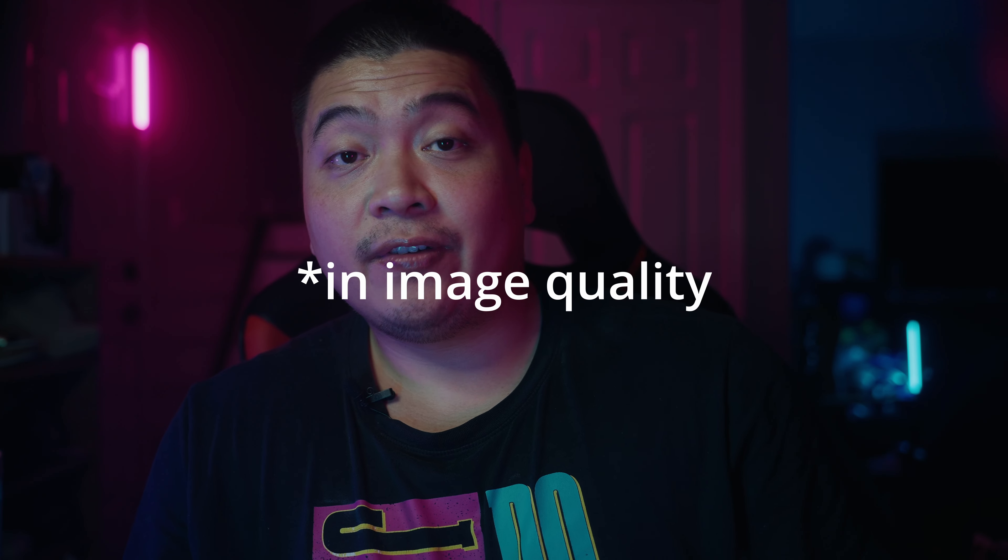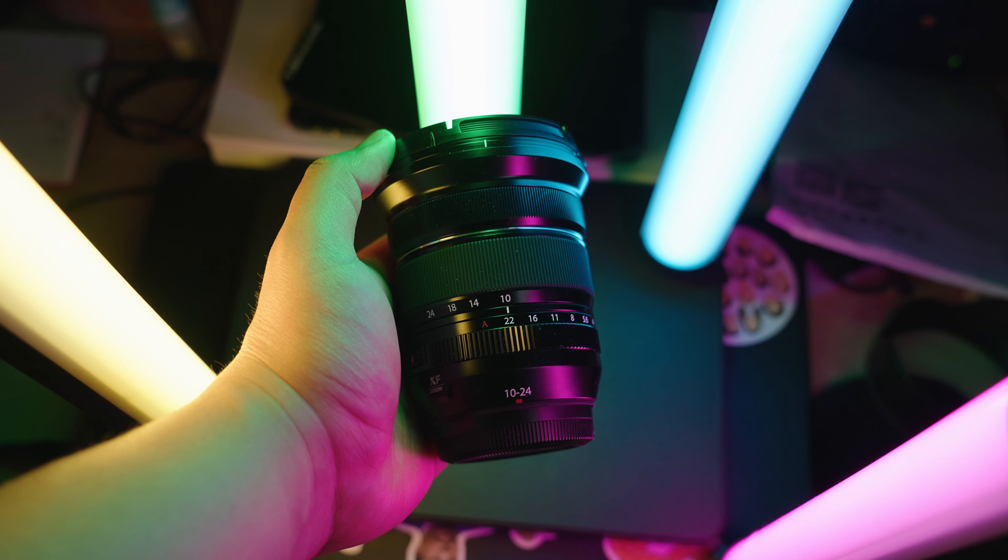So what is different from this lens versus the original? The lens optics are the same as the original 10-24 from what I've gathered, and from what I'm shooting I don't see any significant difference. What's different are the functionalities. First off, this lens now has the WR badge, meaning it is finally weather resistant. This is great news for all you landscape shooters out there — now you can shoot in wet, rainy, or snowy conditions and know this lens will be fine.